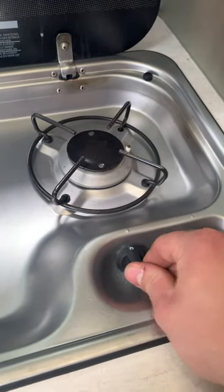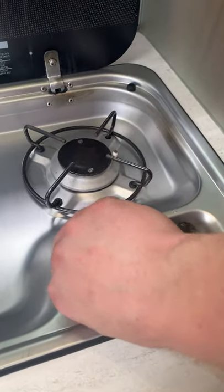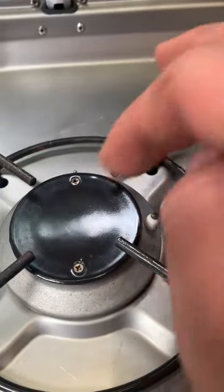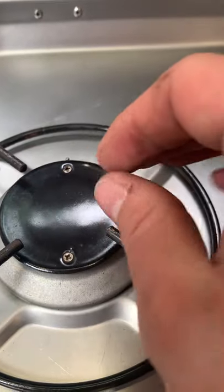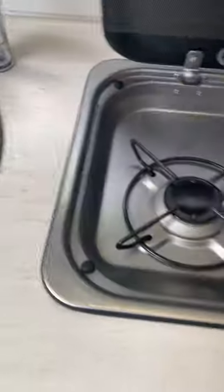The main on/off switch for the hob is just like a household one — push in and around to allow the gas to come through, then ignite it down there. You've got thermocouples on these — that's the little bit of metal at the back. When you light the hob, the thermocouple senses the hot gas; if somehow the flame got blown out, the thermocouple would notice and stop the gas from being pumped through so you don't fill the van with any unburnt gas. Both have been checked and work as they should.